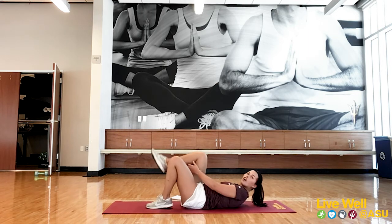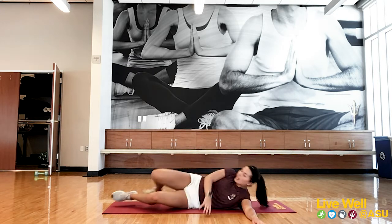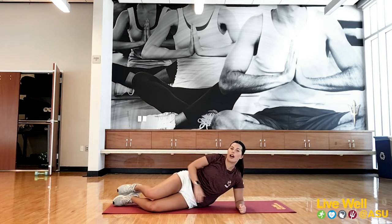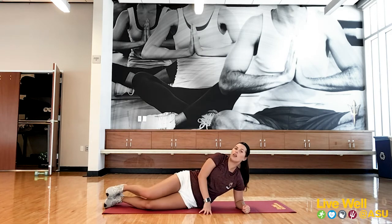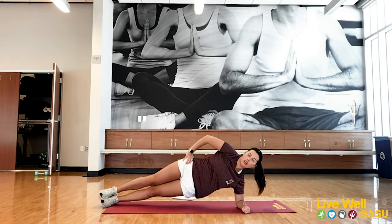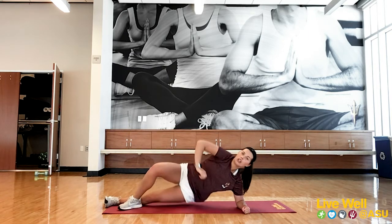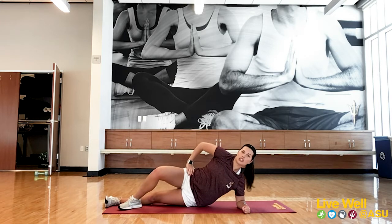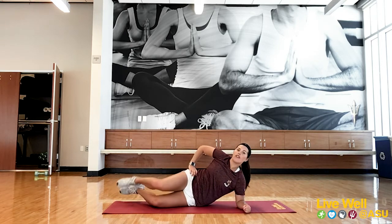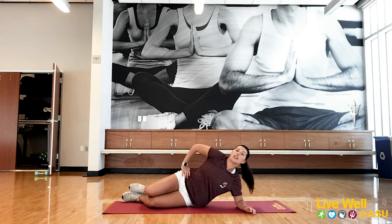This is a fun one — keep track of how far you get and see if you can reach a different letter next time. Last one, number five: hip dips. Shoulder right above your elbow. Hardest version: up on your feet, tap the floor, squeeze, pull yourself up. Middle modification: put your foot down for more support. Easier modification: knees completely on the ground — same movement, just squeeze that side. You'll switch to the opposite side at about 20 seconds.